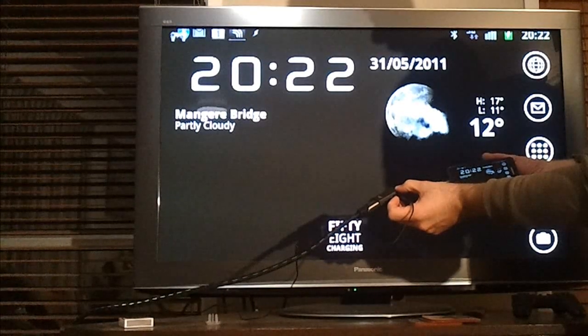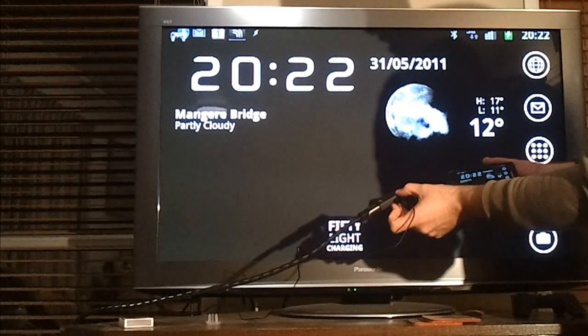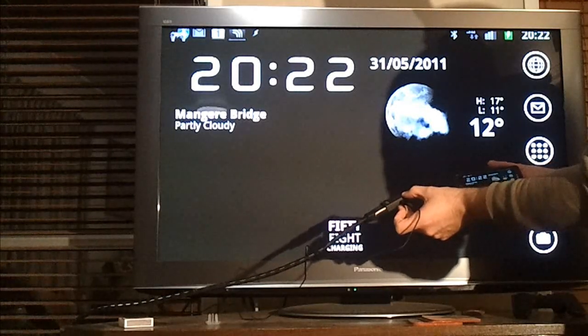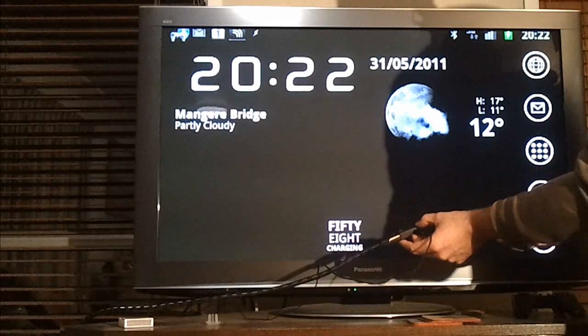Like the official Samsung cable adapter, this one does actually require power to work. I wasn't sure that would be the case, but I can confirm for people who had that question that it is definitely needed.